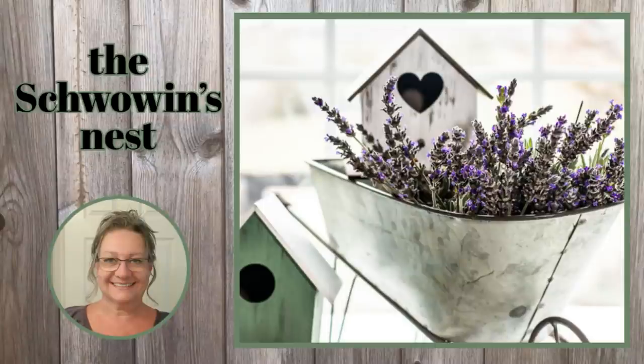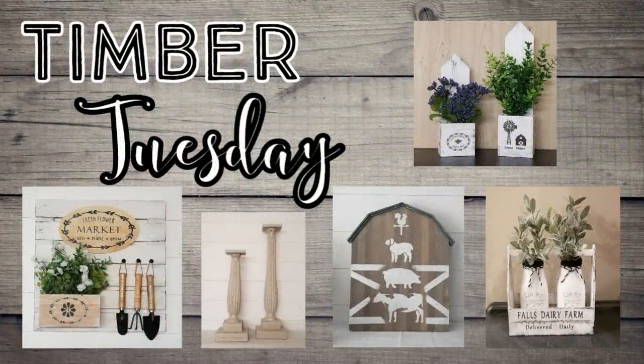Hi there, Sandra here from the Schwobin's Nest. Welcome to my channel. Today is another episode of Timber Tuesday where all of my projects are wood related.